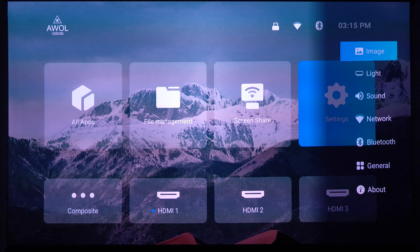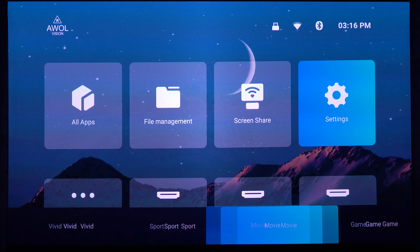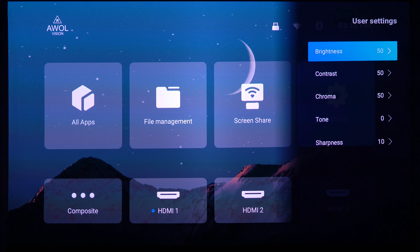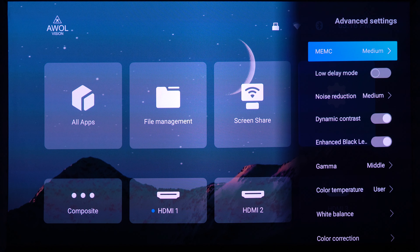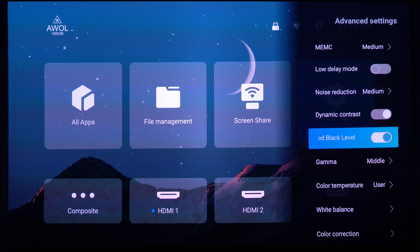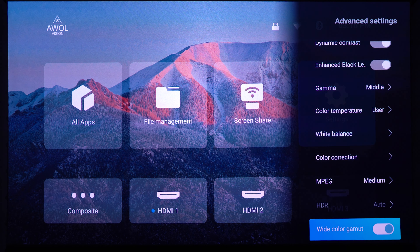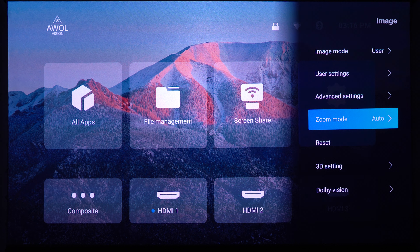Under Settings, the Image menu lets you choose user modes: sport, movie, vivid, game, standard, or user — I'm keeping it on user. You can adjust brightness, contrast, chroma, tone, and sharpness. In Advanced Settings you have MEMC — set to low, medium, high, or movie — I'm keeping it on medium. There's also low delay mode, noise reduction, dynamic contrast, enhanced black levels, gamma, color temperature, white balance, color correction, MPG, HDR, and wide color gamut.